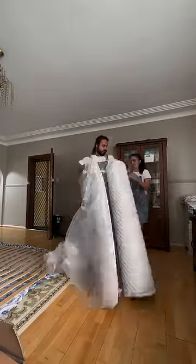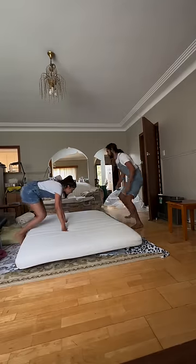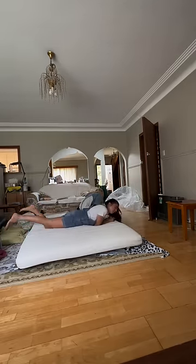Today's mattresses are always vacuum sealed. Honestly, it was so satisfying to open it — we put it on the bed frame and it was really comfortable.